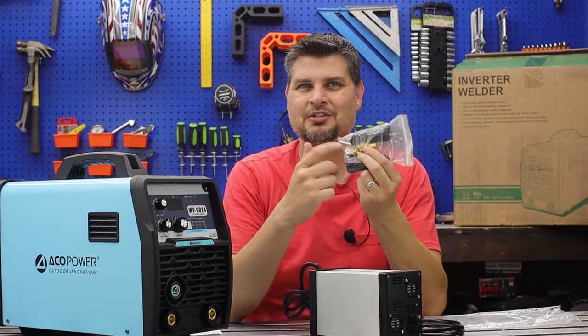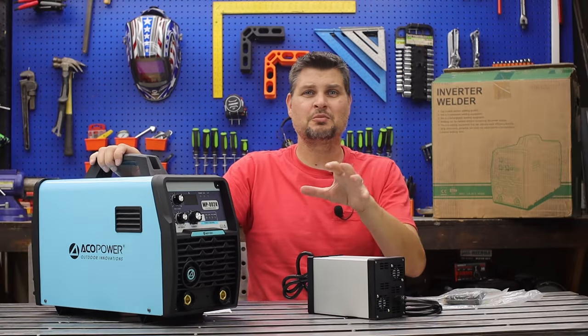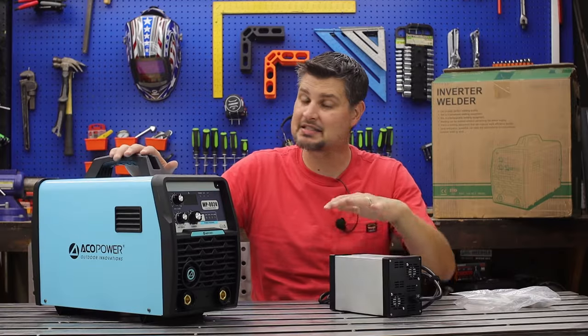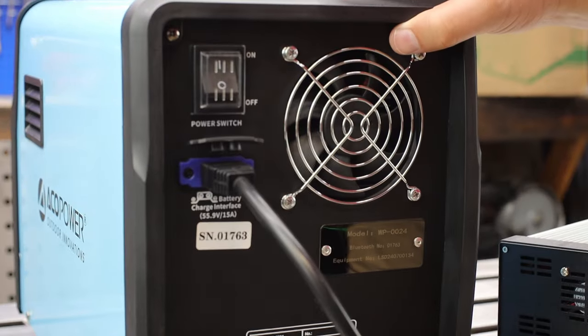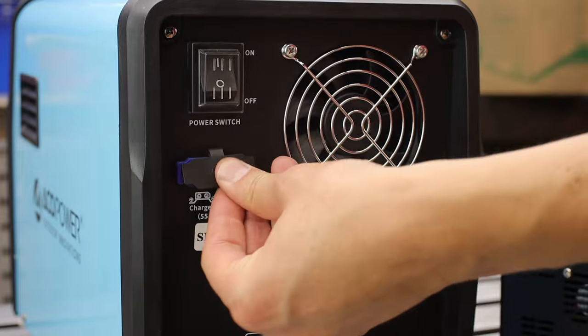Now they're just giving you the little dense connections. I'm assuming you're gonna be adding leads to the box. This is an awesome charger and was able to charge it from halfway to full within about an hour and a half, so a full charge only takes about three hours.